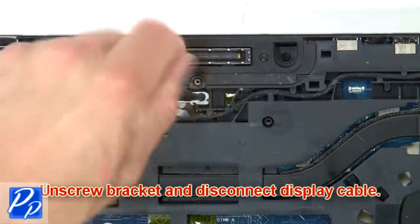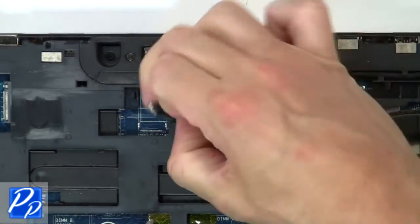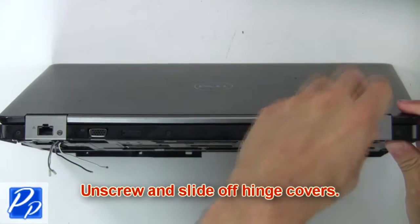Then unscrew the bracket and disconnect the display cable. Next, unscrew and slide off the hinge covers.